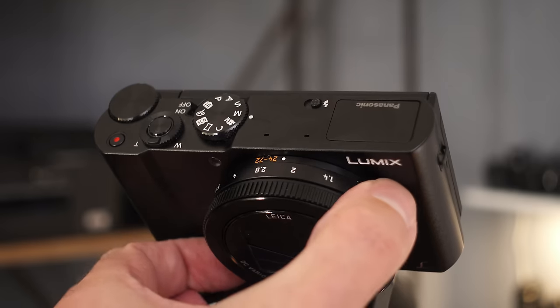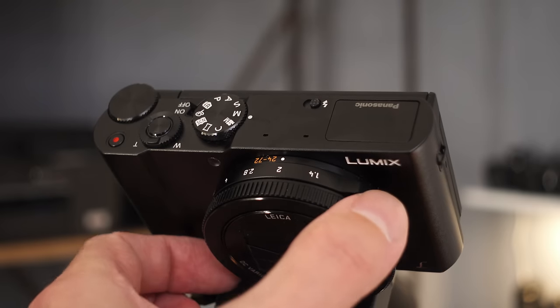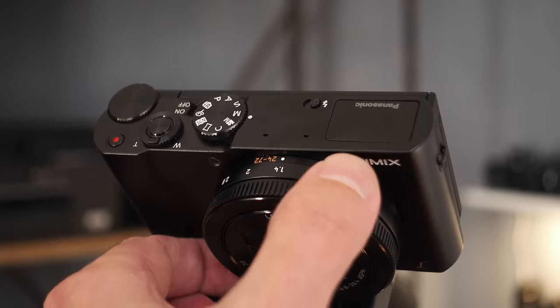One of the key features on here is that it has a physical aperture ring. When you're in aperture priority mode or manual mode, it makes it kind of nice because you're going to actually dial in your aperture that way. With compact cameras, especially because of physical restrictions, there's only so many knobs and dials you can get on a camera, so it is nice to be able to physically turn the aperture to dial it in.